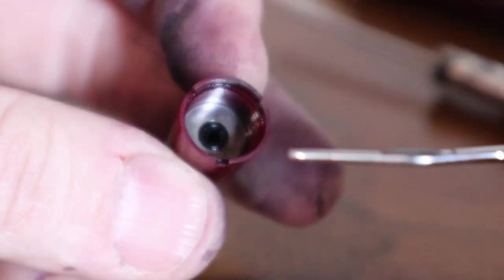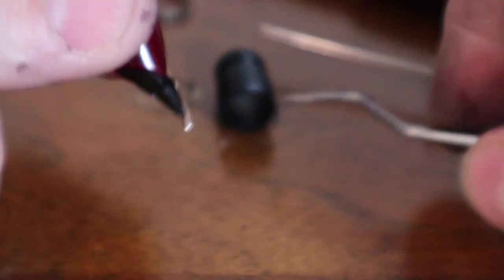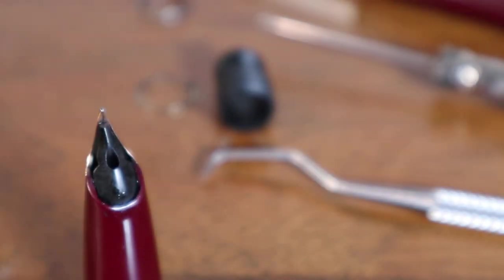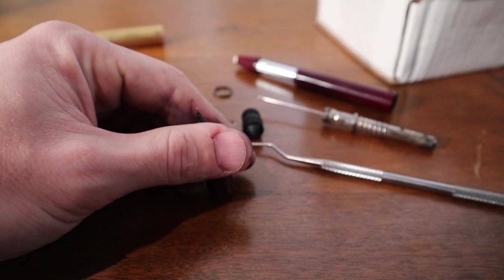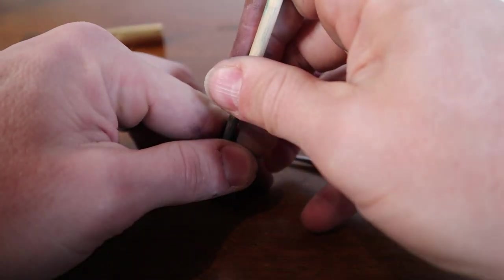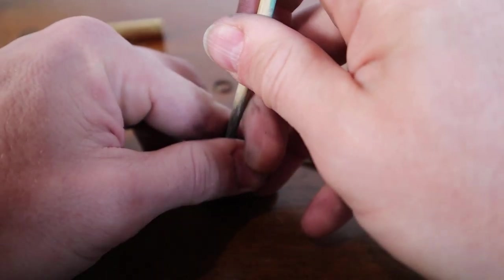I'm going to try soaking again and hooking it. You could also take a piece of wood — a little dowel — and try to push it out from the other end. That particular one is a bit rough and I'll have to do it off camera.